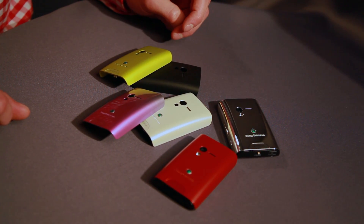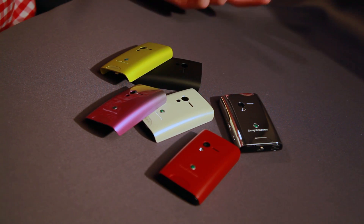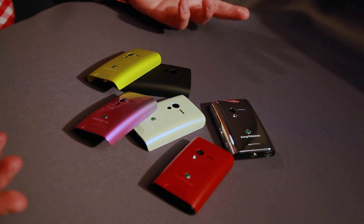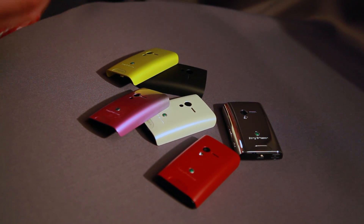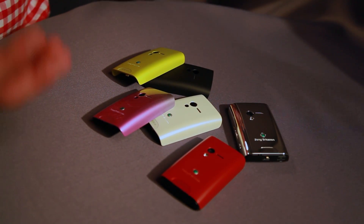Because we have this huge surface on the backside that you can customize and change to your individual taste. Today, people really want to identify with their product. And how do we do that? We give people a choice. And the choice is what you see here — this is the palette where people can choose their colors for their product.